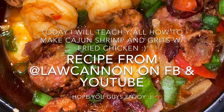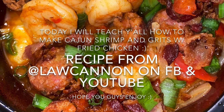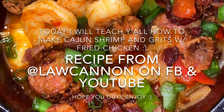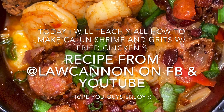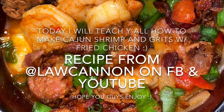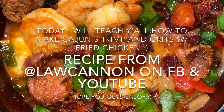Hey y'all, so today we're going to be making some Cajun Shrimp and Grits with fried chicken. I got this recipe from Law Cannon on Facebook and YouTube — shout out to him. This is dope, it's awesome. It's actually my first time making this recipe and I decided to record, so just bear with me.